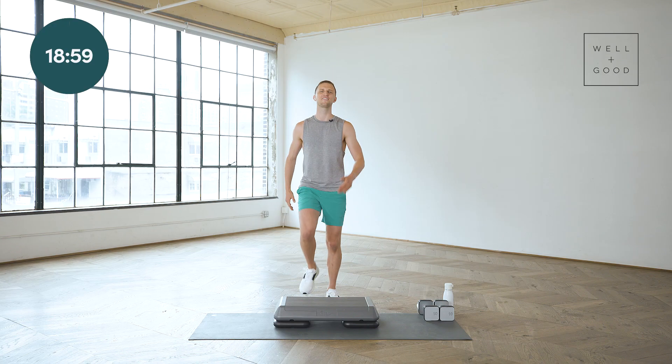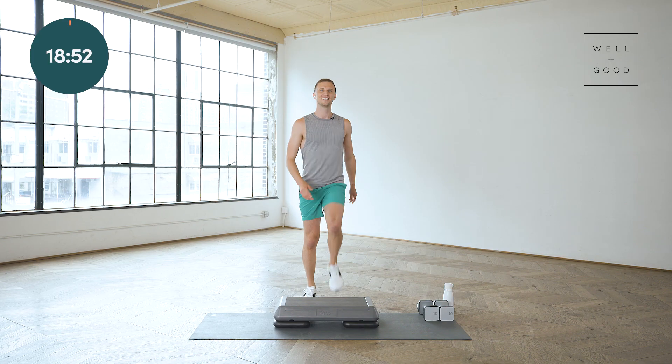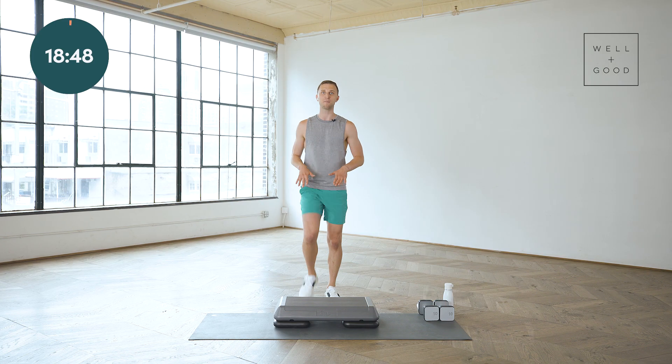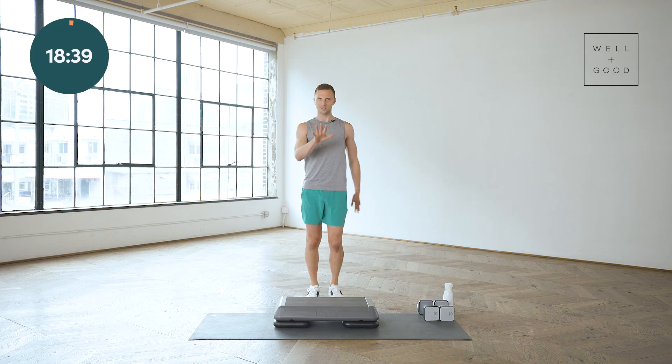Alright, bring it to a march, right and left. We're just gonna find that beat to start. Think about drawing your knees up but getting down on that beat. Right off the top I want you to know that you can always come back to this step right here, the simple march. When you need a little break for your brain, or a little break cardio-wise, you can always come back here.